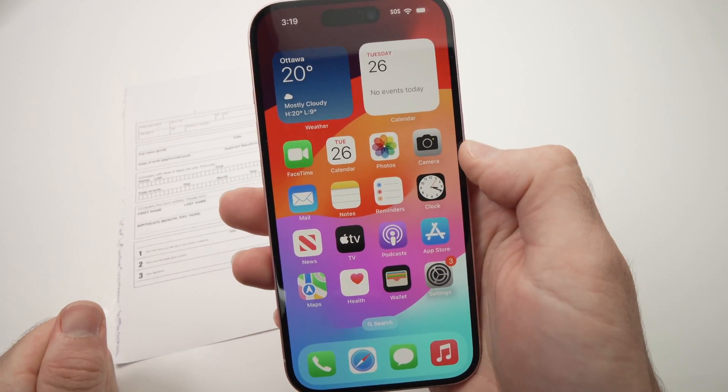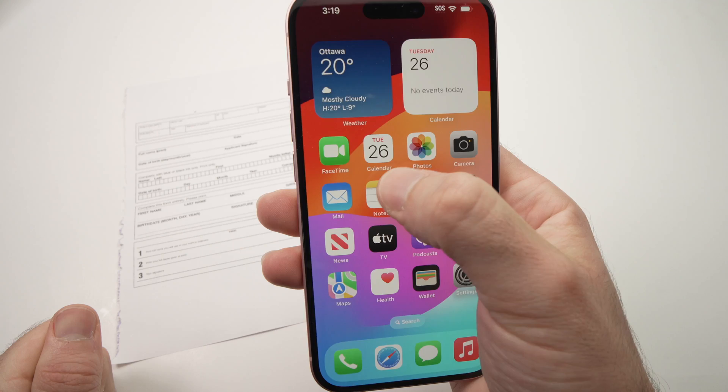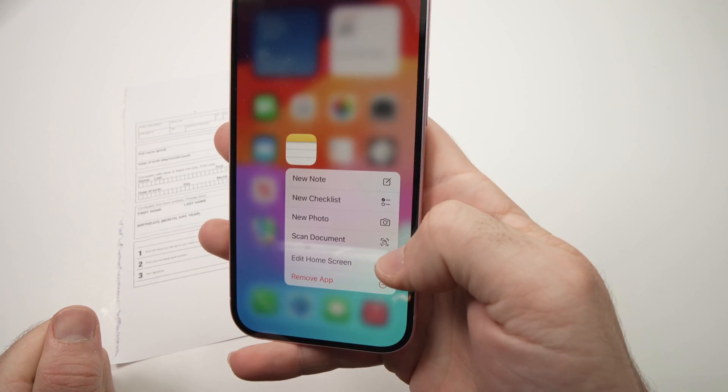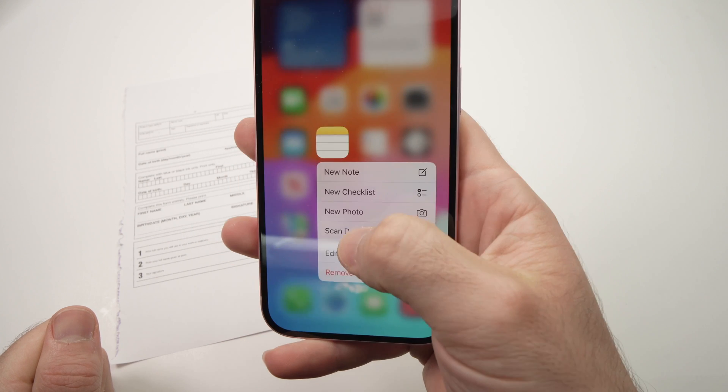What you need to do with the Notes app is keep pressing on it until you see many options appearing. Then you're going to select Scan Documents and tap on it.